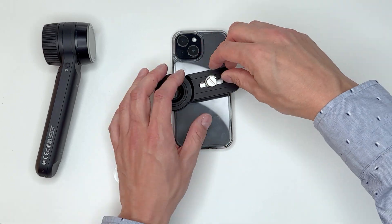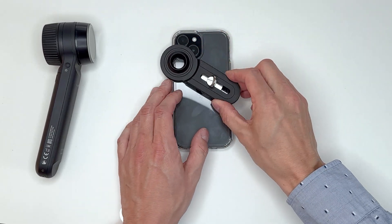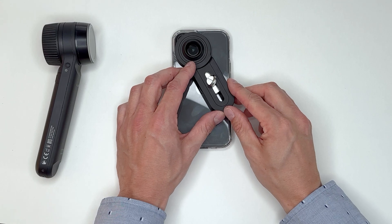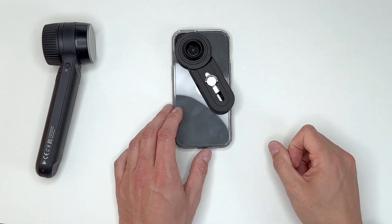Magnetically connect the handle to the fixing button and loosen the screw slightly to adjust the handle to the position of the smartphone camera. Tighten the screw once it is in the desired position.